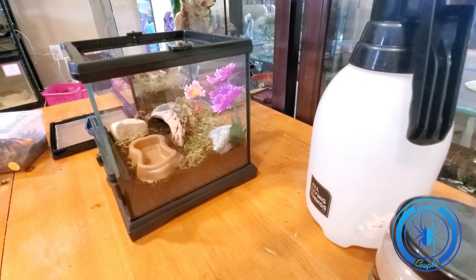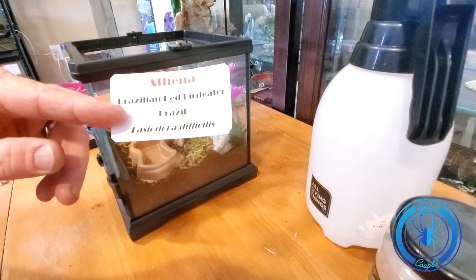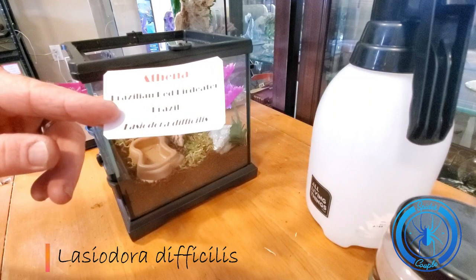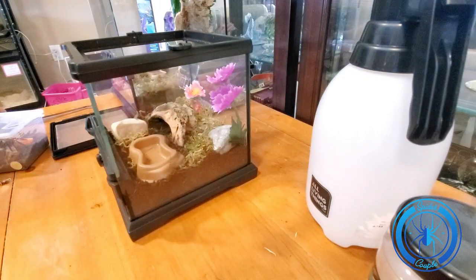Okay, so now that we got our house all set up, I will introduce you to the new spider. Her name is Athena. She's a Brazilian red bird eater. I'm probably going to butcher this name, but she is a Laciadora difficileus — something like that. So let me show you what she looks like.